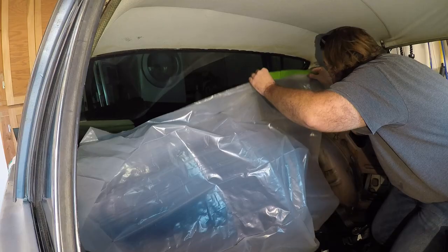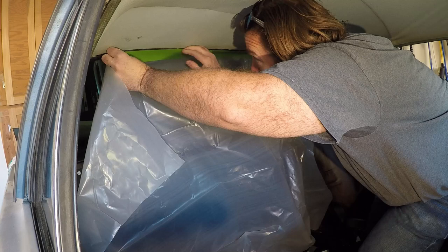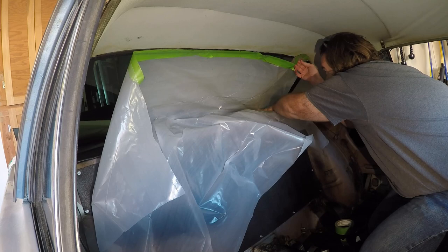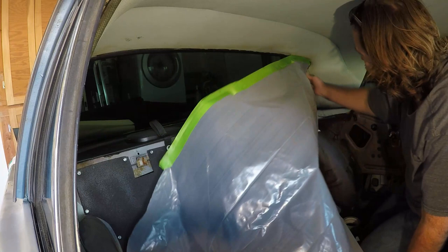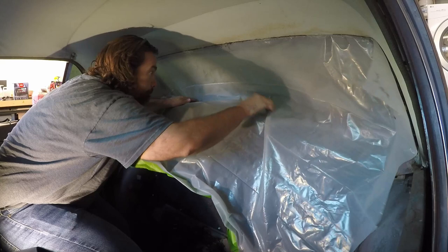First I tried to tape the plastic up, but for whatever reason the tape just was not sticking to the weather stripping I was trying to attach it to. So I ended up tucking the plastic into the weather stripping and using that to hold it — it worked out pretty well. The sides I did tape a little bit and they're holding okay, but as I'm painting I'll probably have to hold it back to get certain areas.